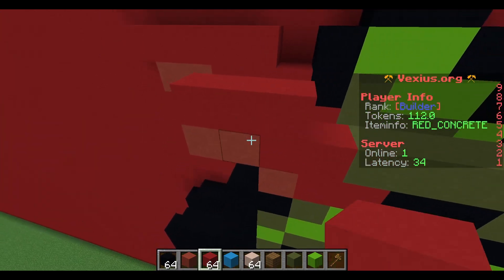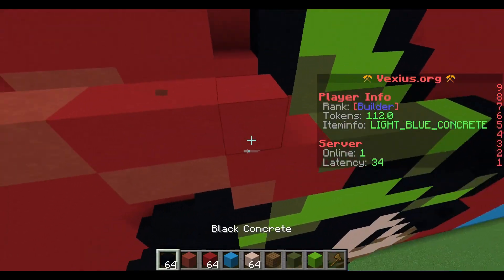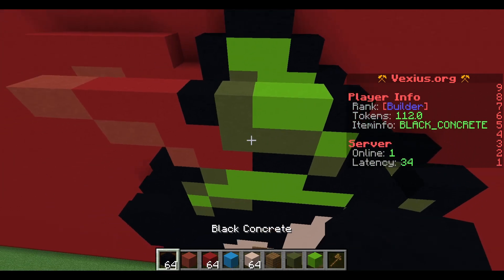Your next layer: place down three red concrete and extend two red terracotta out to the left. To the right, place a black concrete, green terracotta, two lime concrete, and then a black concrete.